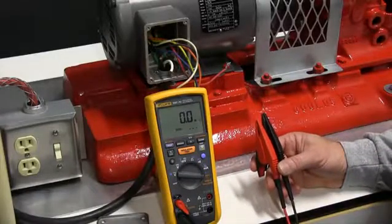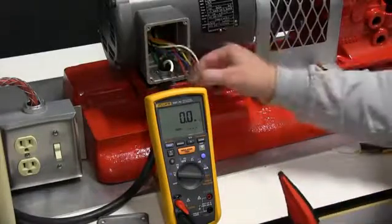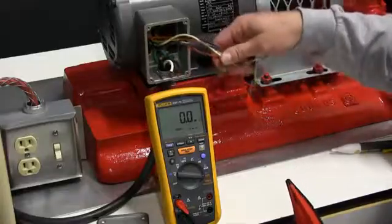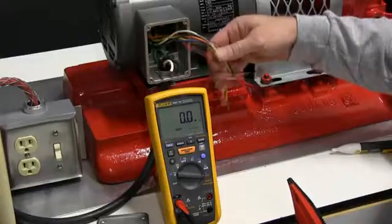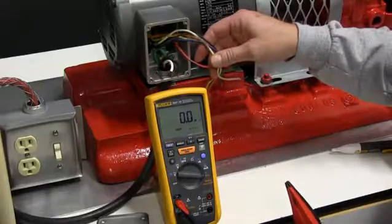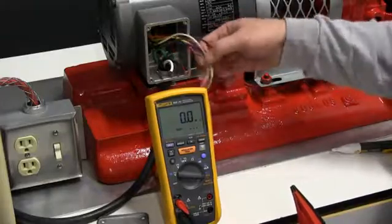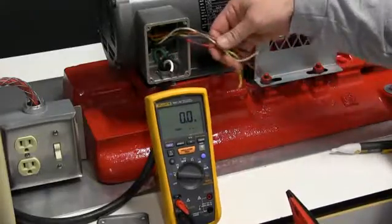Now we're going to perform our insulation test. We've broken into the motor itself, identifying the different legs of the wiring. This motor is designed for two different voltages — 115 or 230 — that's why you're going to see more wiring associated with this.